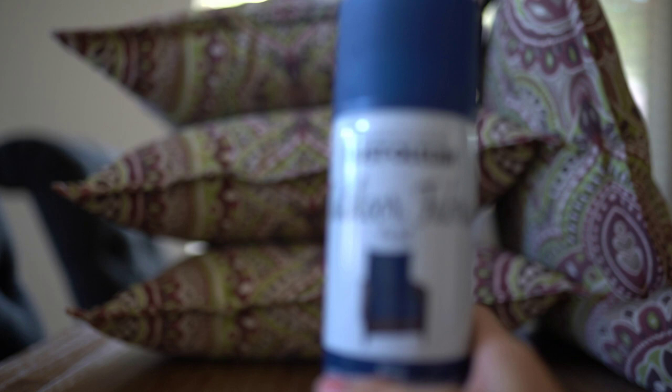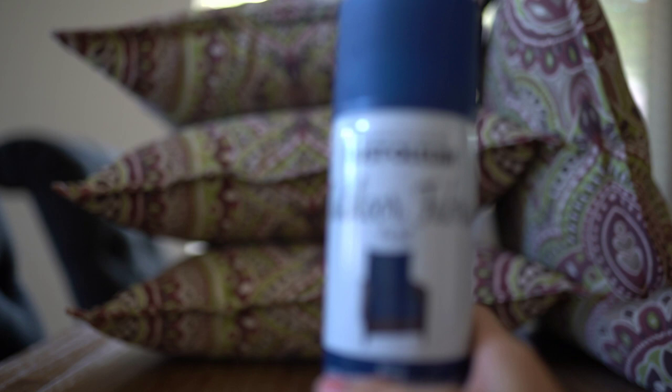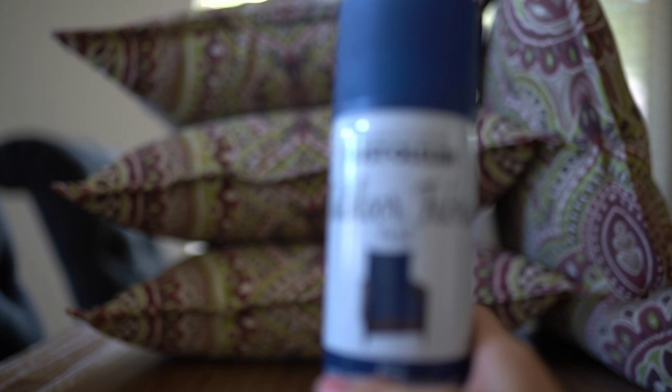So I saw the Rust-Oleum outdoor fabric paint and I thought I would give it a try, and I ended up going with the navy blue color. I found this at Home Depot and it was just about $12 a can.